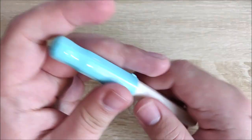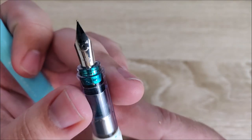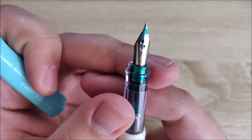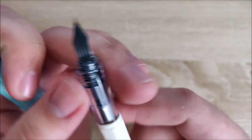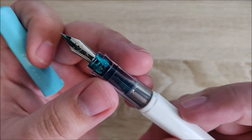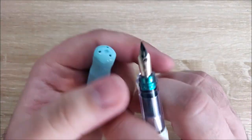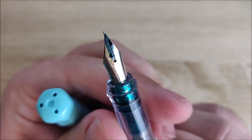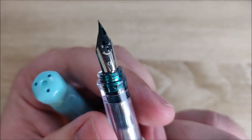On to what I like about it. First up, the nib and flow. For the width of the nib, which is a Japanese fine — very, very fine — it writes very smooth and fairly wet. It's not the smoothest thing on earth, but it writes very well. It's not bad for me to write with, and I don't completely hate it, which is really saying something because I generally prefer Western mediums or broads.